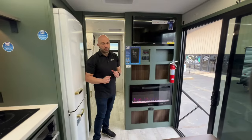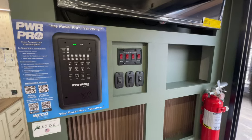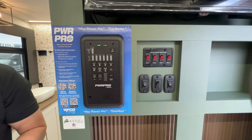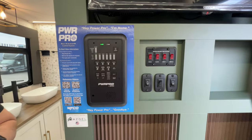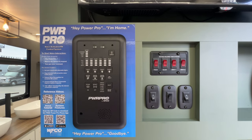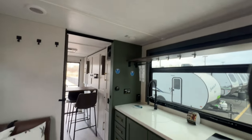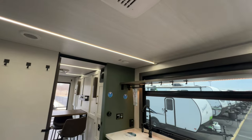What really makes this super special is Power Pro. Here is your control panel where you can control everything manually, or you can use the voice-activated RV control system to check your tank levels, turn the lights on or off, and dim the lights. This technology is an absolute game changer. All you have to do is say 'Hey Power Pro, I'm leaving' — and the lights go off. When you get back home, say 'Hey Power Pro, I'm home' — and the lights come back on.